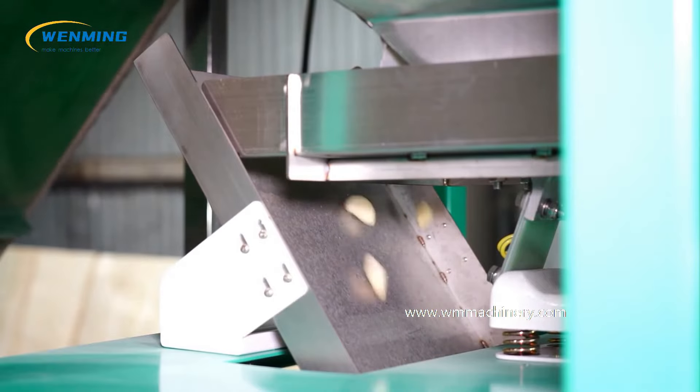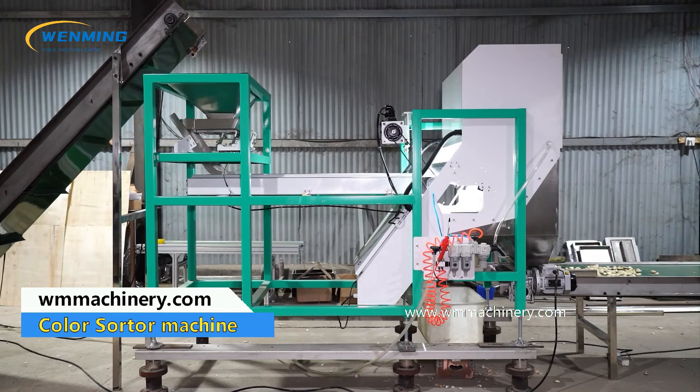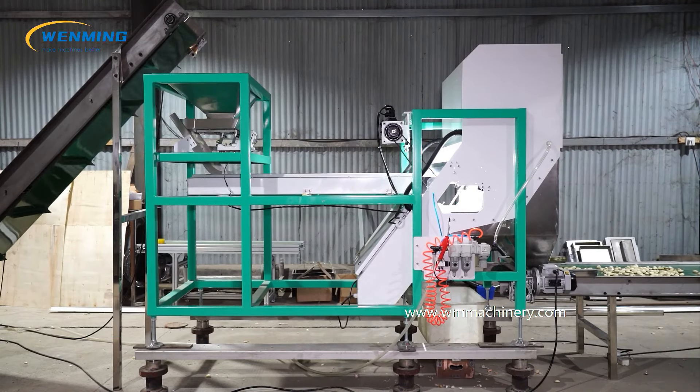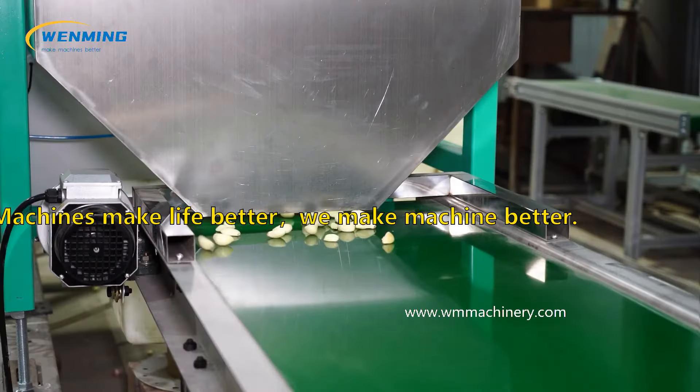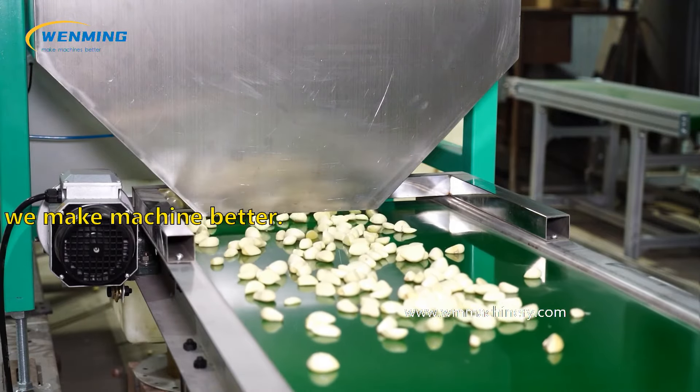For sorting, we can offer an economic light vibration sorting machine or a no-harm type color sorting machine for customers. For picking, we also have semi-automatic or fully automatic options for customers. We can design the line according to your requirements. Jing Jowenning Machinery would best fulfill your requirements for mechanical automation.